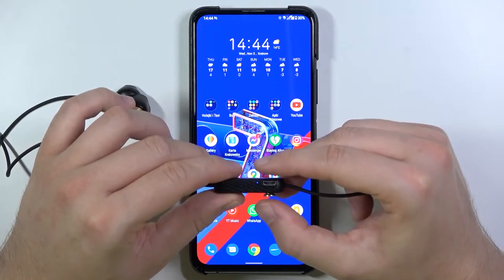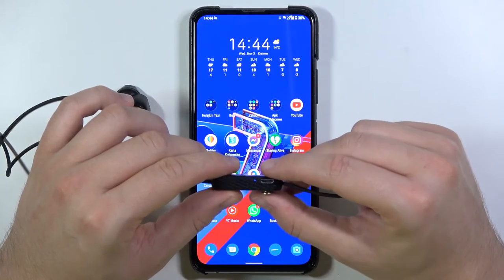As you can see, it has turned to the blue color, so right now we are in pairing mode.